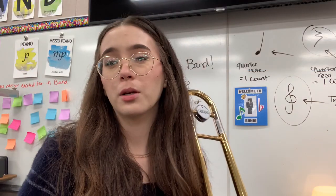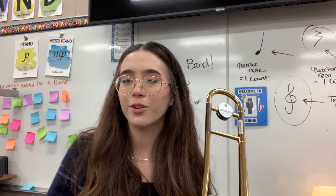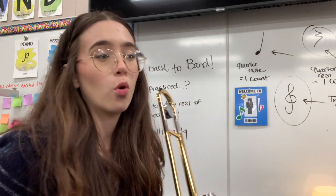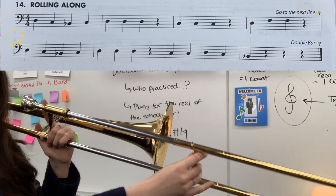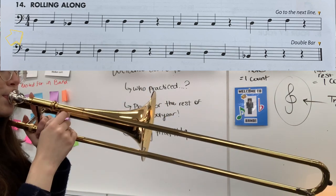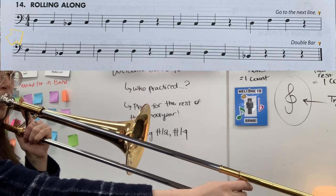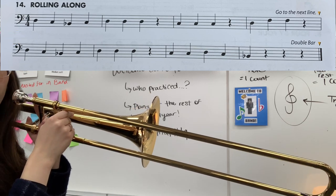So again, if you need to do any of those individual measures alone, separated from the rest, go back and try it on your own. Right now we're actually going to do the first four measures together. Starting measure one, two, three, four.